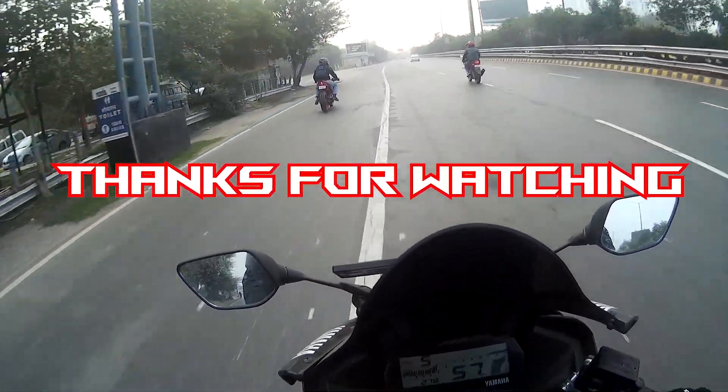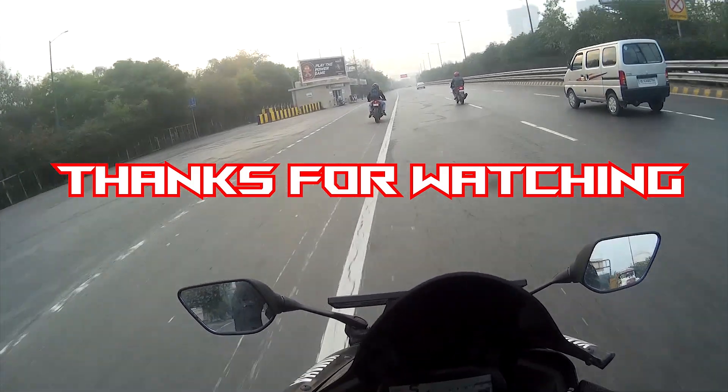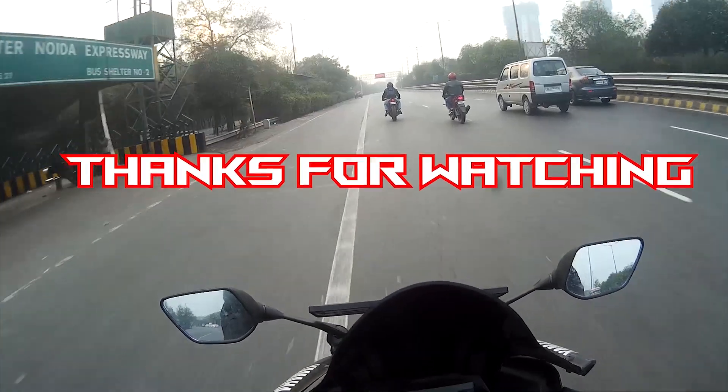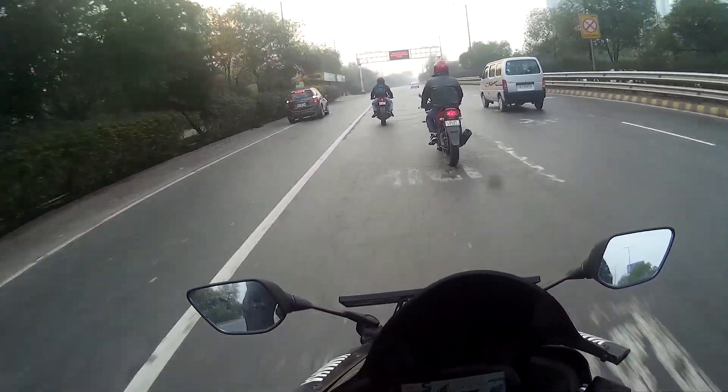Thank you so much for watching this video. Don't forget to like, share, and subscribe, and press the notification bell so that you can get notified every time I upload a video on my YouTube channel.